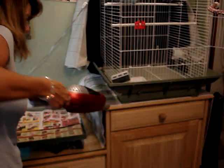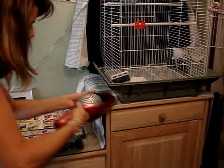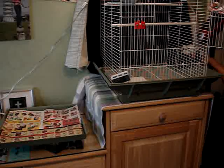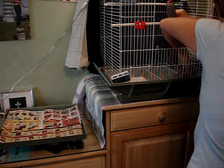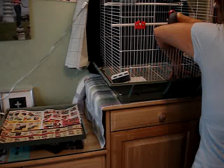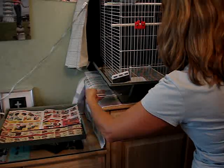Now we're going to go ahead and vacuum. Some cages have a stationary grate down there and it should be able to be tipped up just a little. Just circle the vacuum around the edges and most of that seed will come up. If it doesn't, you could just tip the cage a little bit and the seeds might fall down out to the side. I've got all the vacuuming done.